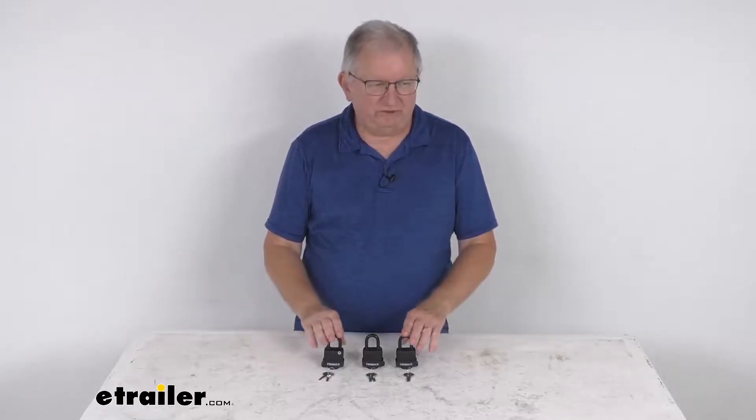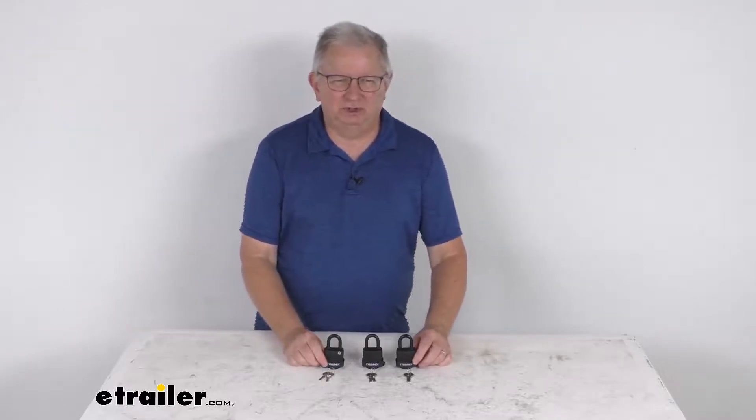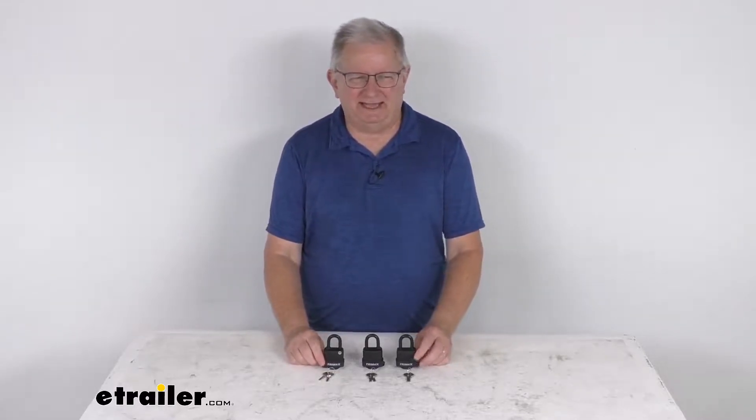Hello everybody, this is Jeff at E-Trailer.com. Today we're going to take a look at these three Trimax Dual Locking Laminated Steel Padlocks. These are keyed-alike.